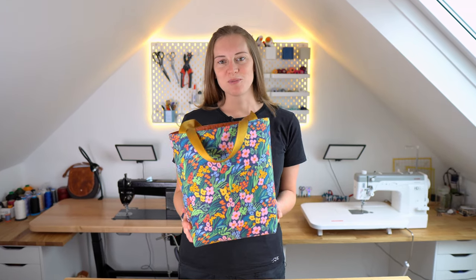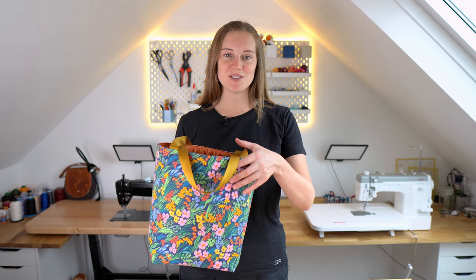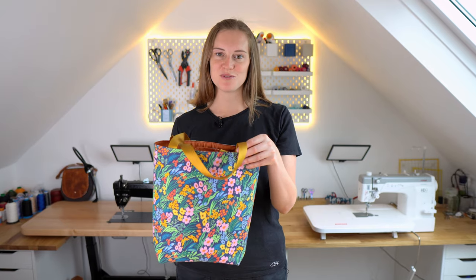If you're looking for your first ever sewing project, or perhaps you're wanting to sew something with kids, then this is the tutorial for you.